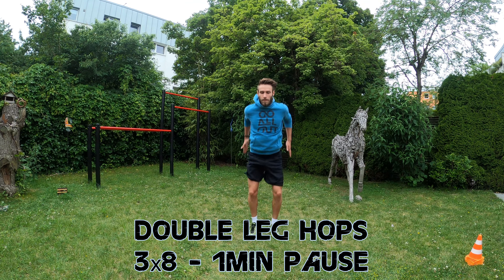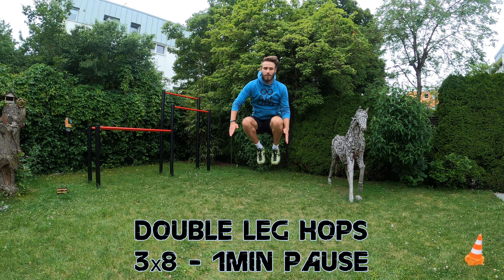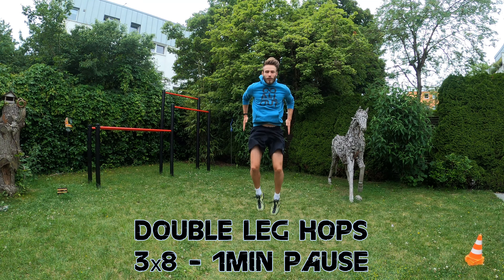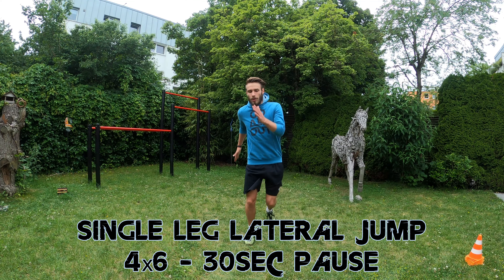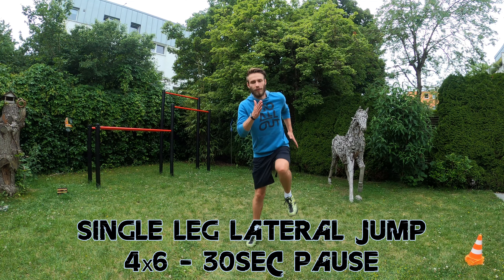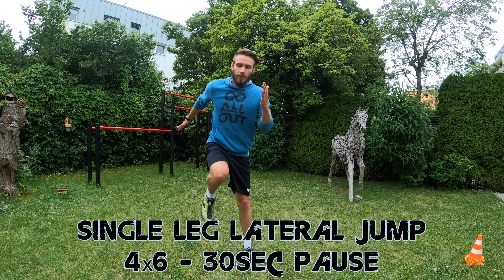This is followed by 3x8 double leg hops done as quick and as high as possible, with 1 minute pause between each 8 jumps. Lastly, we finish our training program with 4x6 one leg lateral jumps with 30 seconds pause between the sets.